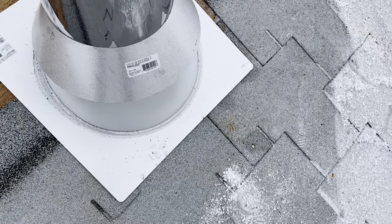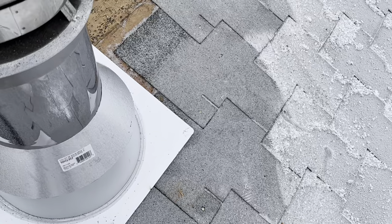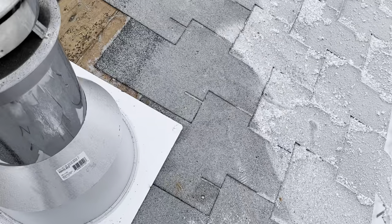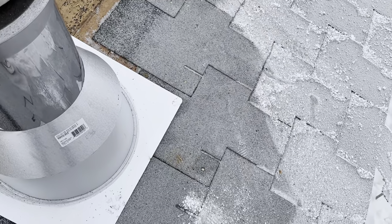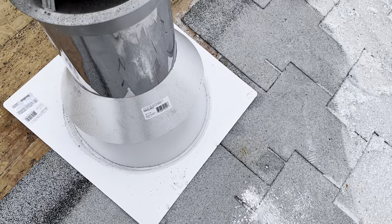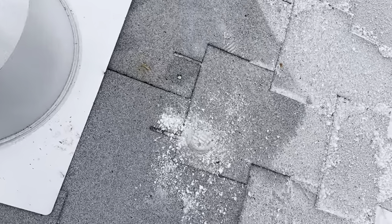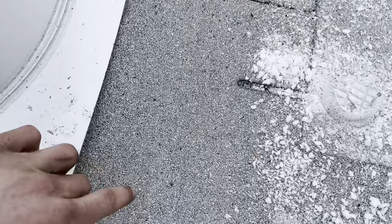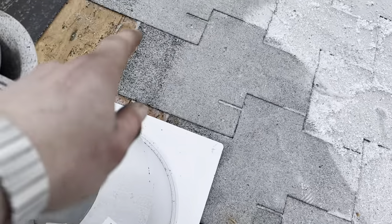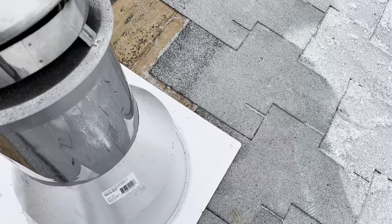Shingling around this vent is going to be a little bit of a learning experience for me because I've never done it before. But with all types of shingles, whatever you're working with, it's the same idea — do it in such a way that it doesn't leak, you just sort of have to think it through. This course I tucked underneath, same with this course, and then I think it will be the next course that will overlap.